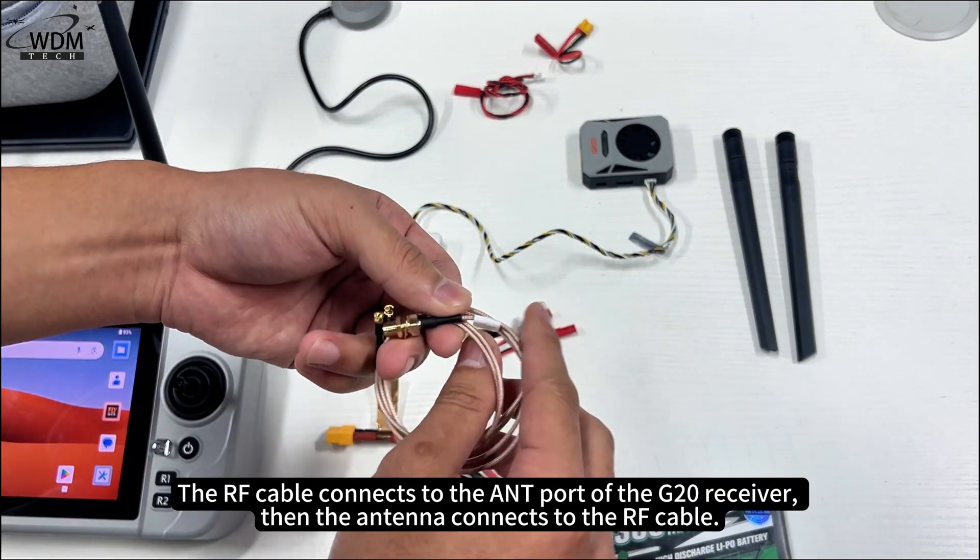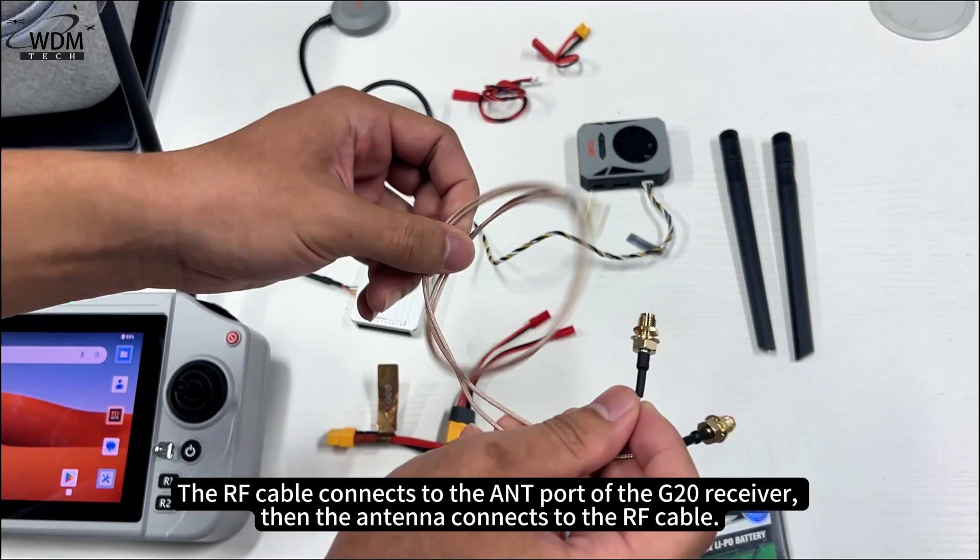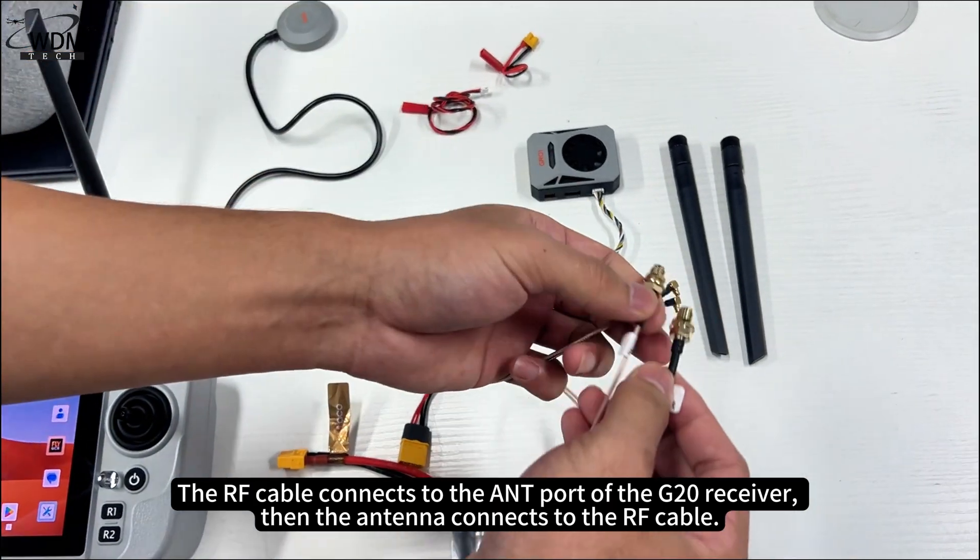The RF cable connects to the ANT port of the G20 receiver, then the antenna connects to the RF cable.